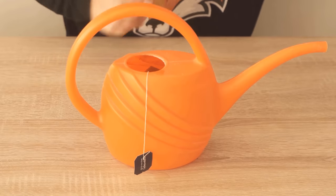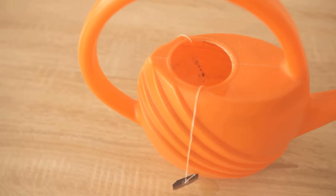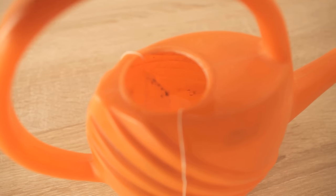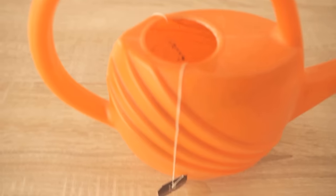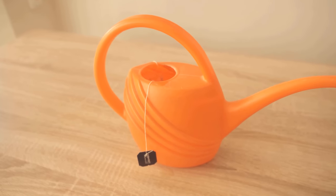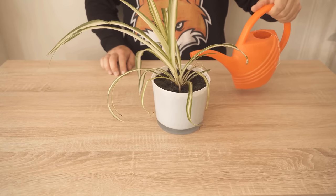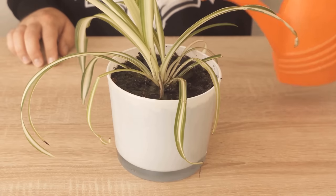If you have drunk tea and now want to throw away the old teabag, you should rather hang it in your watering can and let it hang there for a few hours. This way, you have your watering water directly enriched and can fertilize your plants with some tea. In the best case, you alternate constantly — once with normal water and then again with some of the tea water.